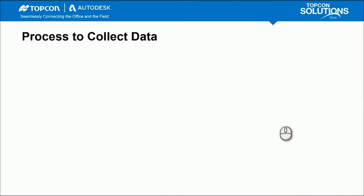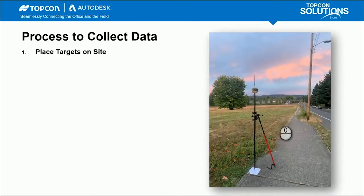The process to collect the data: step one is to place targets on the site. You'll want to think about where those GCPs are going to be located — making sure you're capturing high and low points and getting good sampling on the exterior of your site. I use a sheet of paper with an X mark as my targets.